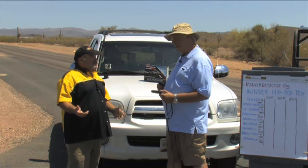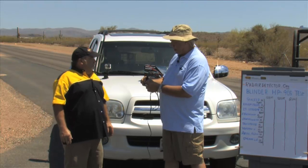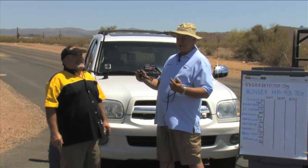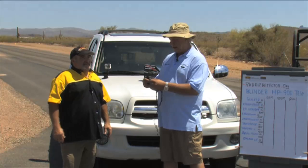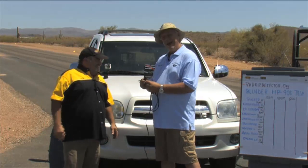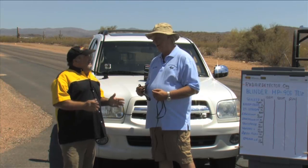This is the actual switch that mounts into your dash where the driver can control the different modes — you can hide the controller unit under the dash. You have four modes: zero is off; one is park assist; two is detection only, so you're detecting laser but not jamming — and detection only is legal in all 50 states, except Virginia and Washington D.C.; and three is laser defense. Laser defense is a jammer — it's going to make your vehicle invisible to the police laser gun.